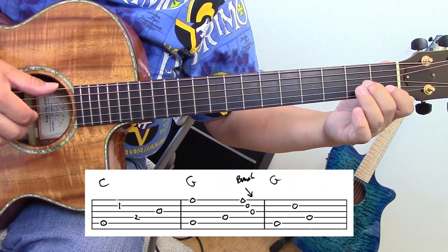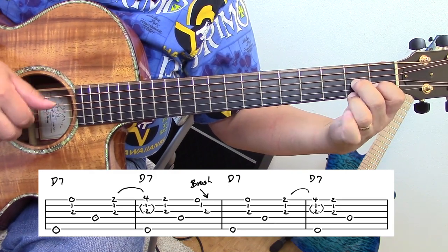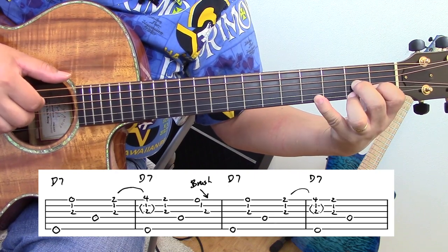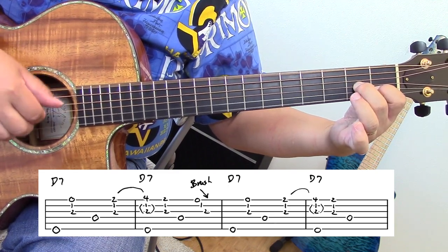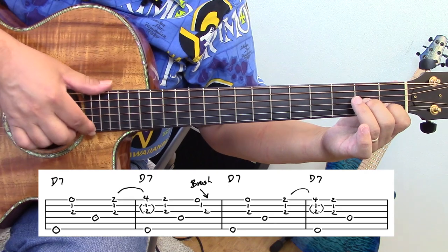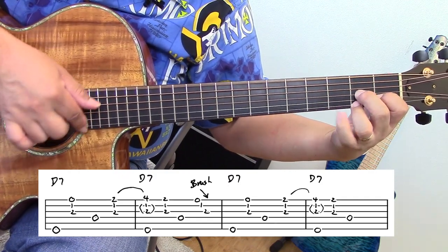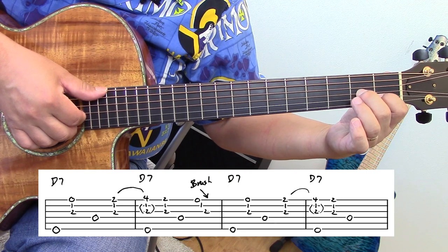Let's go on to the third phrase — I'm going to be working around a D7 chord. I hit these three strings and I hammer on the baby finger, then I hit the bass. I used all three fingers on my right hand. Raymond — most likely Raymond Connie, my teacher — played with one finger; he probably brushed it like this. You could play the whole thing by brushing if you like. Here's the third phrase again.